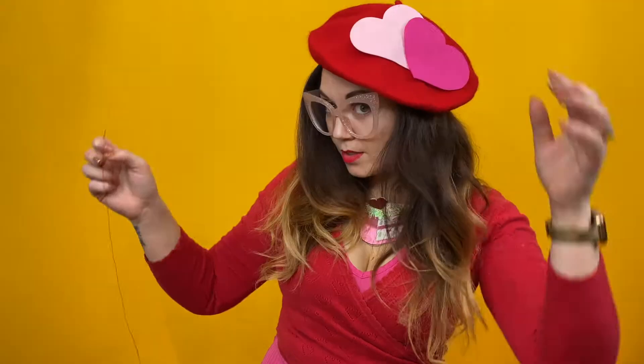I would always recommend trying the beret on before you start to place your hearts, just because it's personal preference. Some people like the hearts right at the back, round the sides — it's really up to you. But if you don't try it on you won't know which way you want it to go. So now I have my beret firmly on my head, I'm just going to get some of these hearts. I bought them quite big on purpose — I thought it would stand out a bit more. You can have a play — maybe have them to the front or to the back. I think I prefer mine like this, so I'll take it off my head carefully and place a few stitches in to keep them secure.